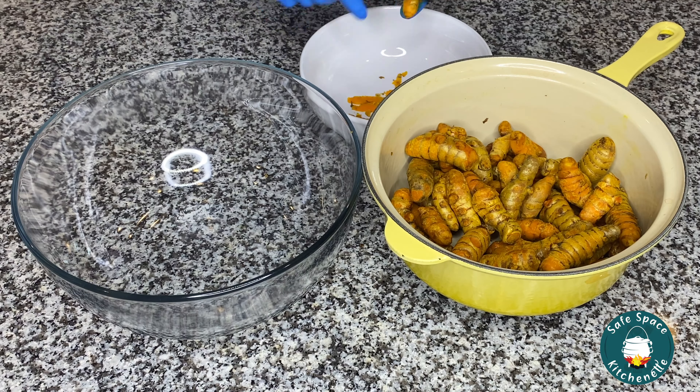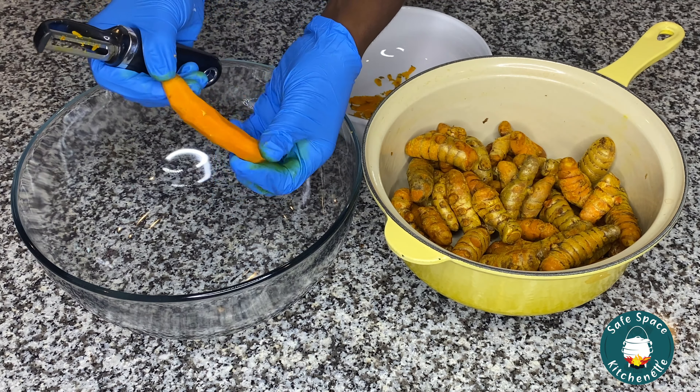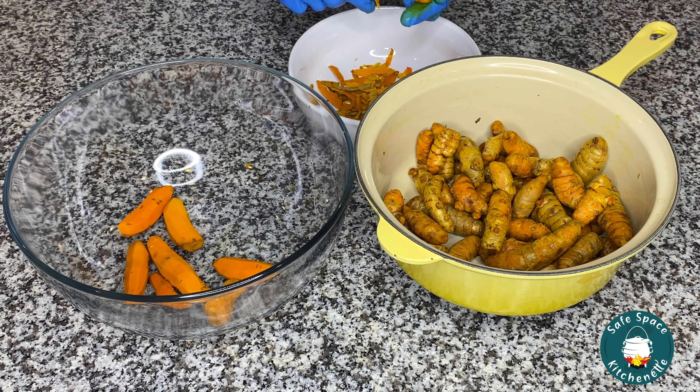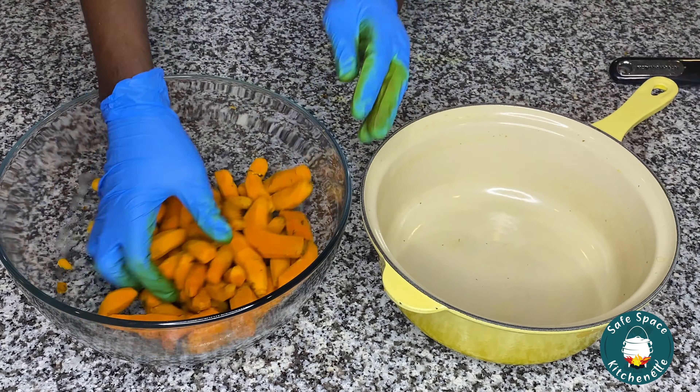When peeling, you want to make sure you're wearing gloves. Everything about turmeric just stains, so be mindful of that. Wear your gloves and make sure you're peeling it into a place where it's not going to stain. For me, I didn't want to stain my island, so I went ahead and just peeled it into a bowl.